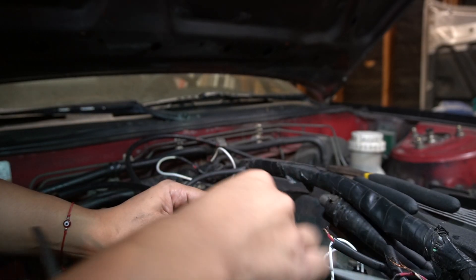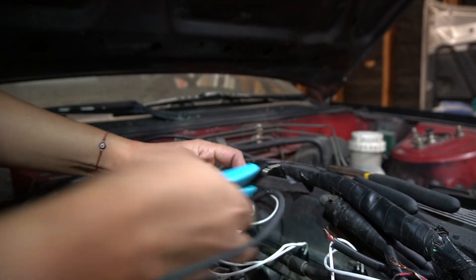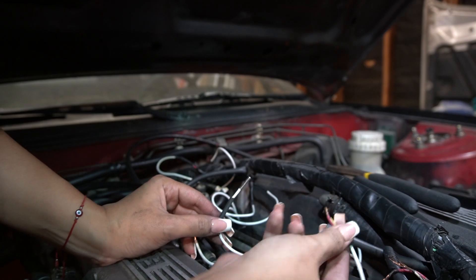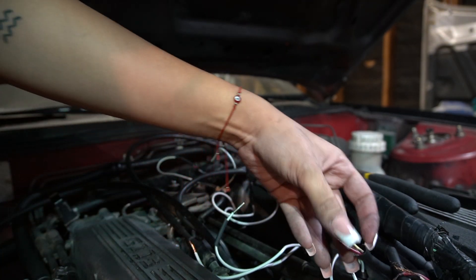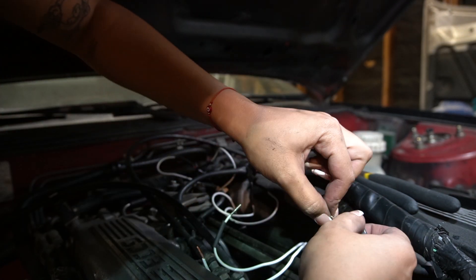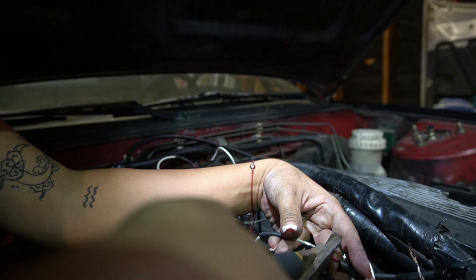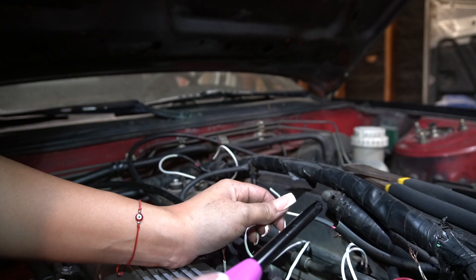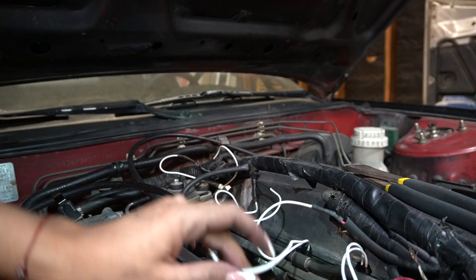Then I get the crimpers and crimp it. And I get some of the heat shrink, put this in first, and then feel where I need to cut — I just cut right where it ends. Then I get the red wire, cut some of this off as well, it's usually too long for it. So once the red is in, I'm just going to crimp it. Now we're going to put the heat shrink on it and burn it. Voila! Now we do the same thing to the other side.